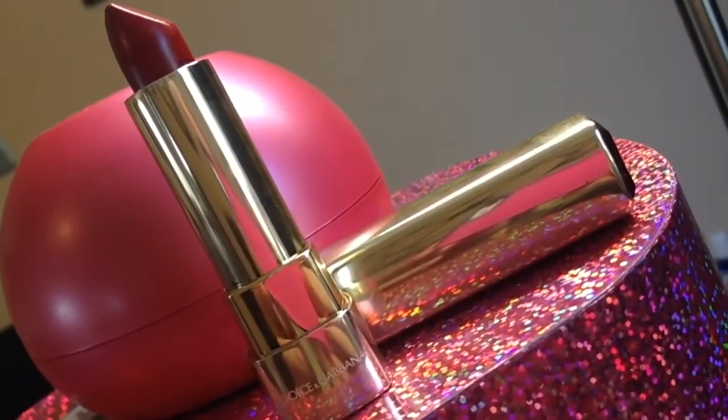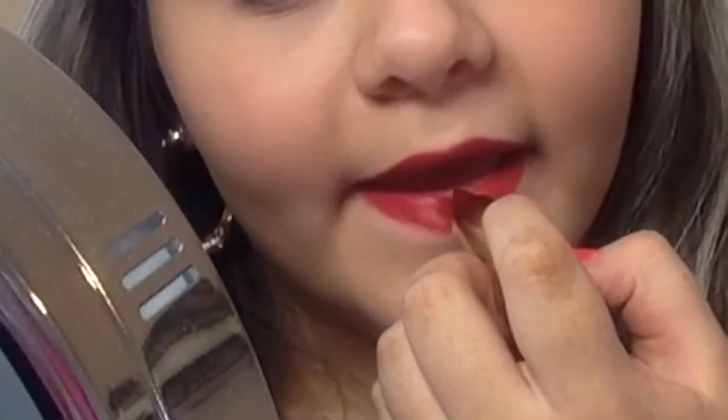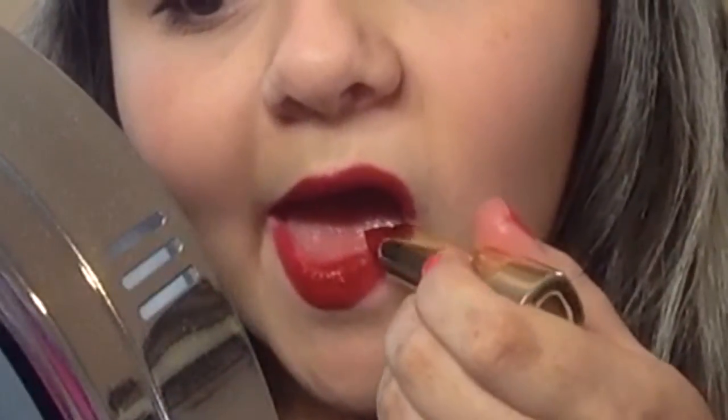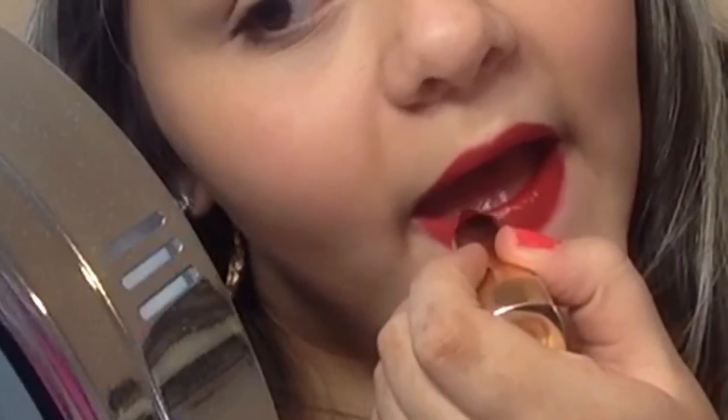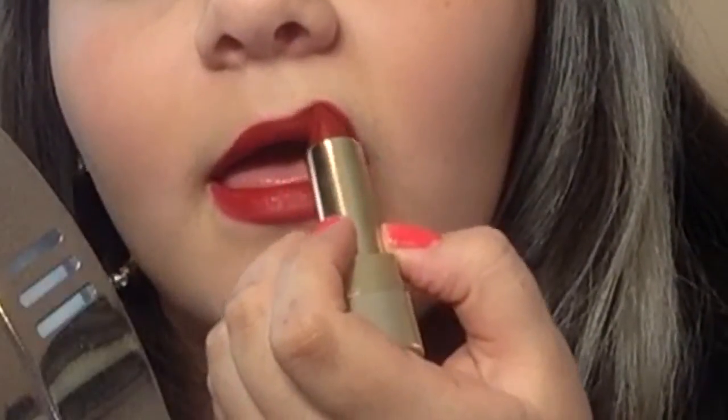Now, take your favorite red lipstick. You can use a matte lipstick, a sheer lipstick, or a super glossy lipstick. I'm just taking one from Dolce & Gabbana. It's very pretty — it's kind of glossy, but not super glossy.